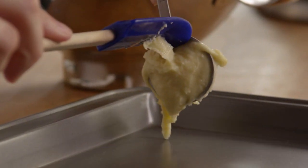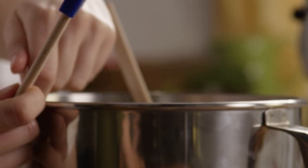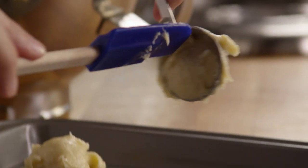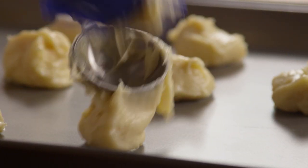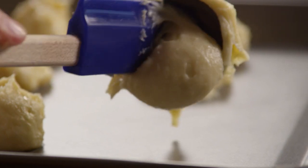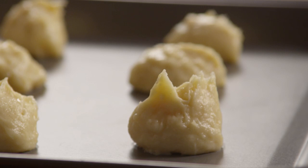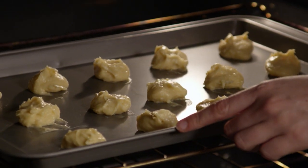Using a tablespoon, drop the dough onto an ungreased baking sheet. Bake the shells for 20 to 25 minutes, or until the shells are golden brown and the centers are dry.